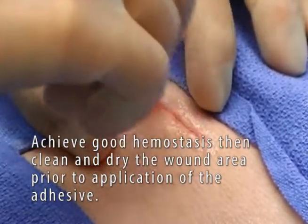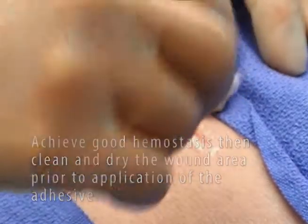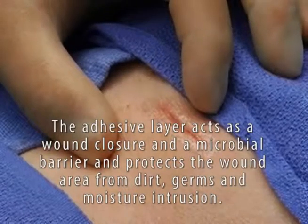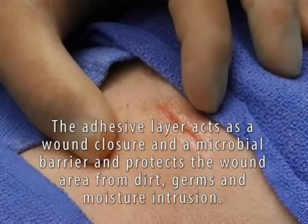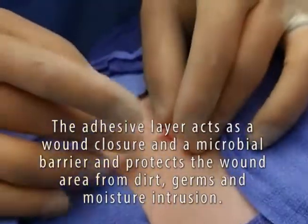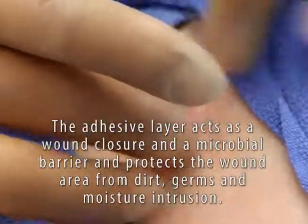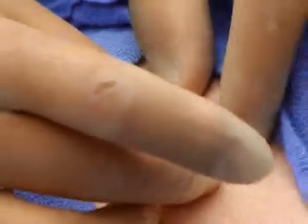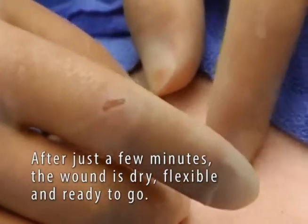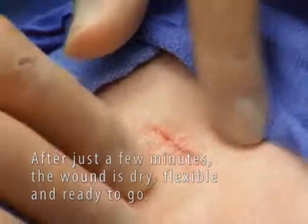The Octalbond adhesive layer acts as a wound closure as well as a microbial barrier sealant, protecting the wound from dirt and germs. Returning to the wound just minutes after application, it is dry, completely flexible, and ready to go.